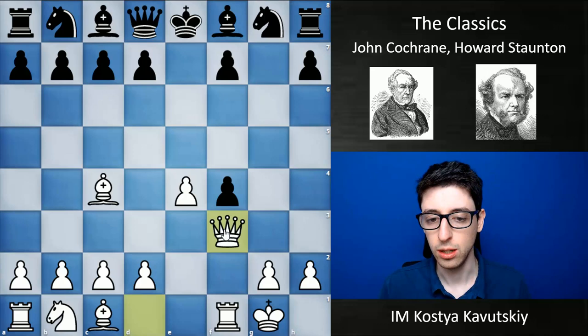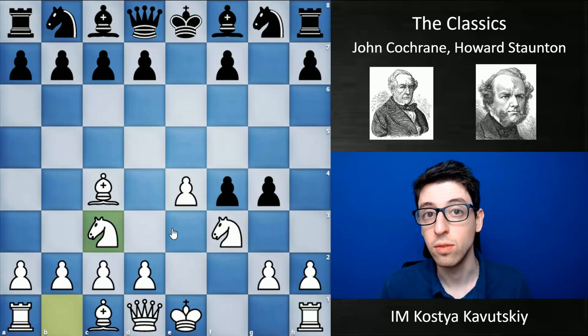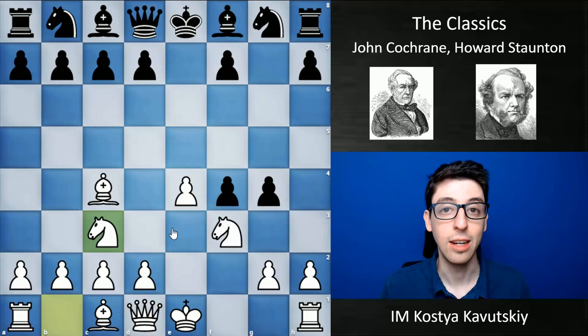McDonnell did contribute something to this theory — he contributed the move knight to c3 and was the first player to make this work, so this variation is named after him. But he is by no means the inventor of this piece sacrifice; it predates him by about 200 years. I appreciate the person in the comments who corrected me, and now you guys know the real truth.